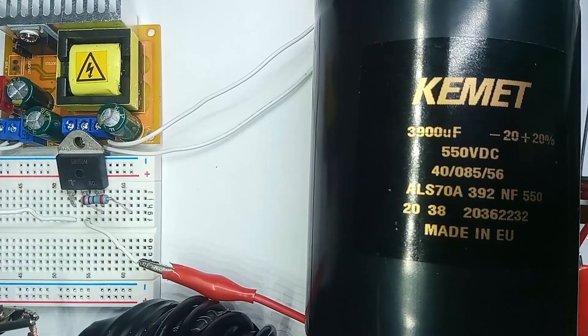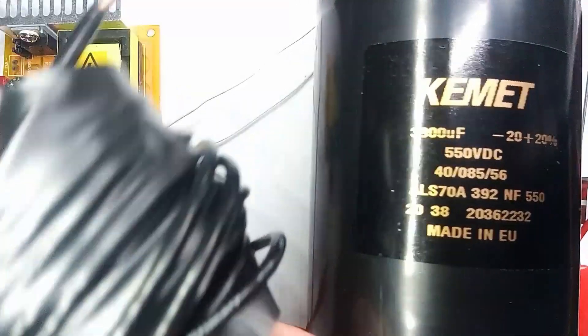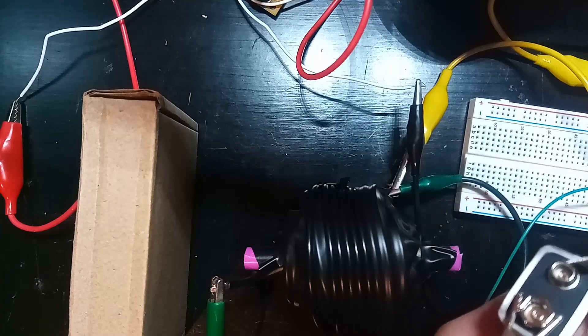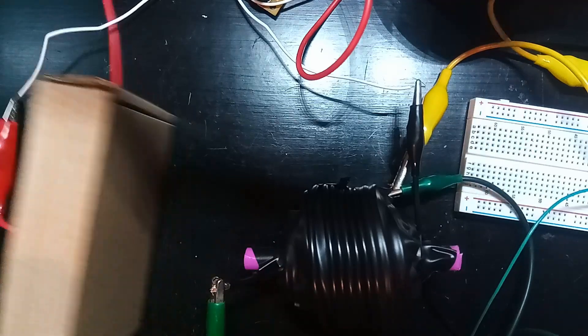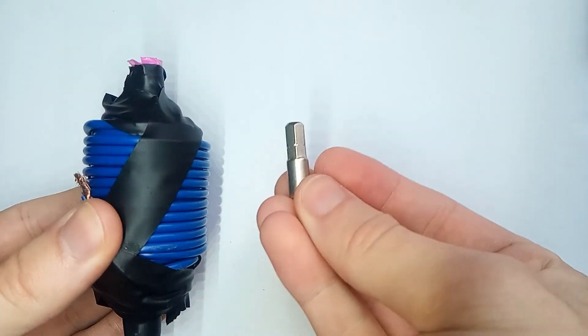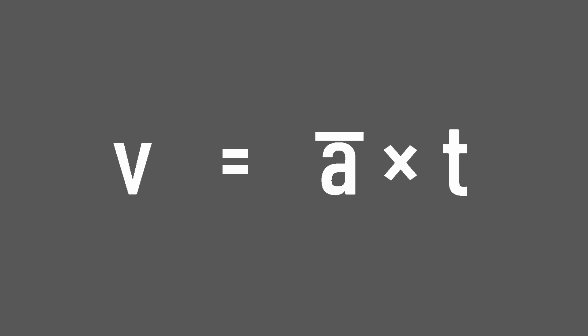So far we have this setup, where a capacitor is being charged up to a few hundred volts and promptly having that energy dumped into a coil. This launches a small projectile with a decent amount of force. Our setup involves a coil accelerating a projectile. The final velocity of the projectile can be modeled with the equation v equals a-bar times t, or velocity equals the average acceleration times the period of acceleration.